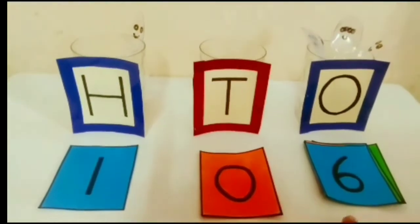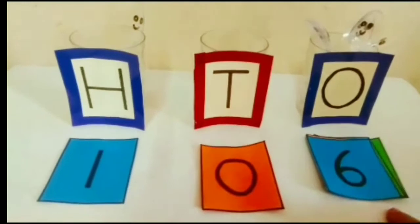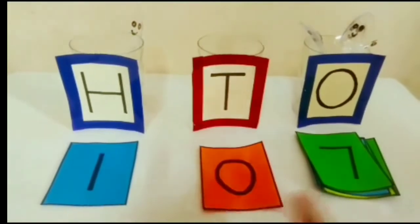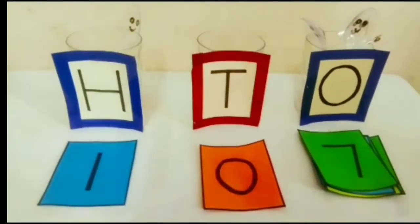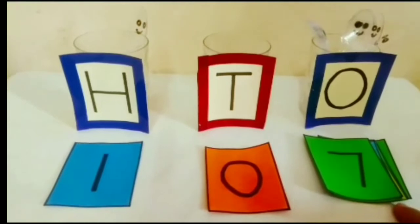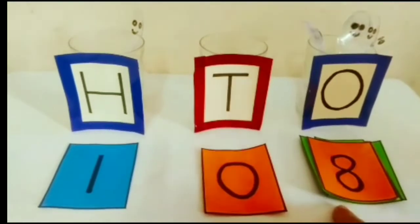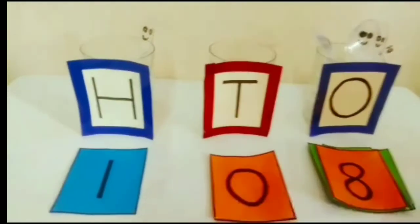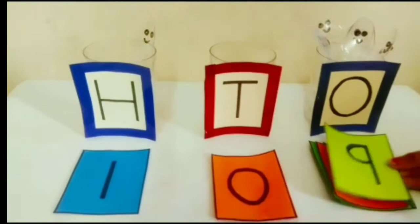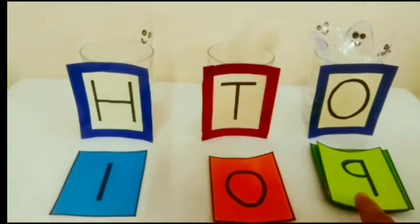If we keep 1 more spoon, what will be the number now? What comes after 6? Number 7! So it becomes 107. Now we will add 1 more spoon, and the next number is number 8 — 108. Add 1 more spoon, and the next number is number 9 — 109.